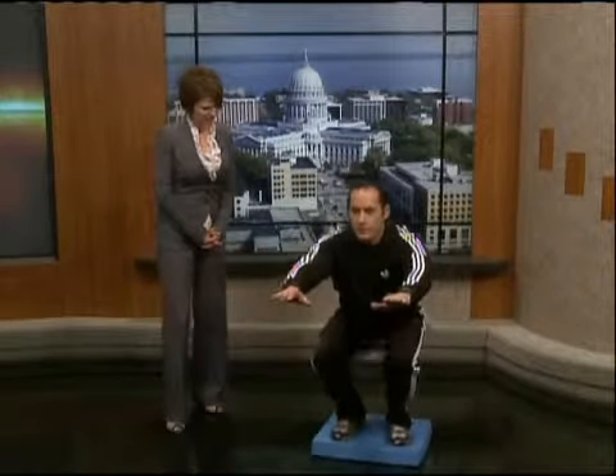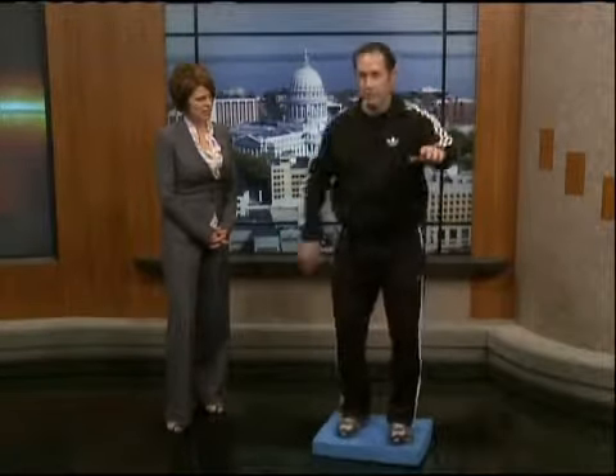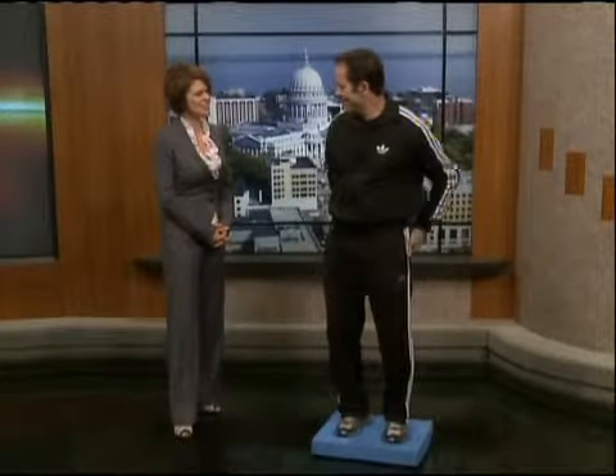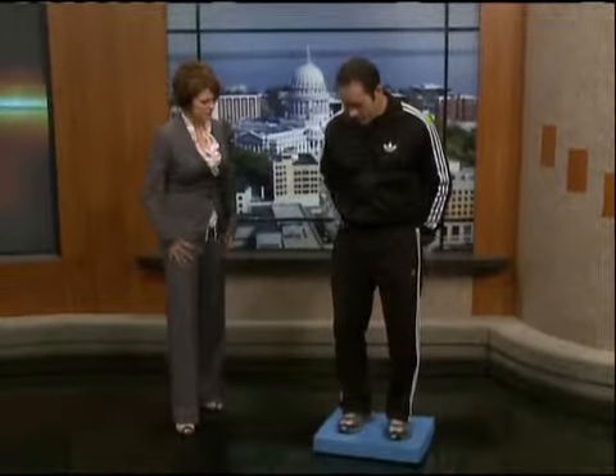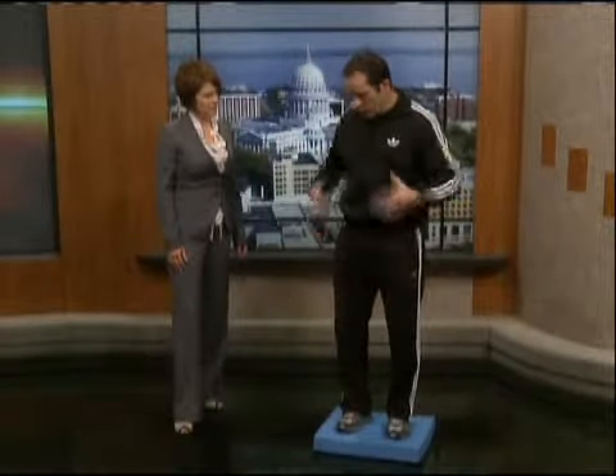Come down like this. Just some simple squats — we're going to come up and lift, just like that. That's where the glutes are hit. Down and up. Having to balance on one foot creates a lot of core work.